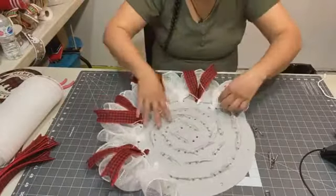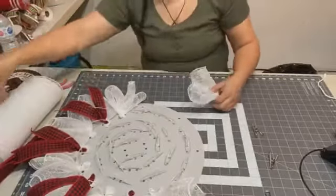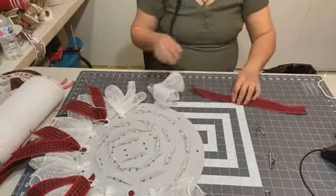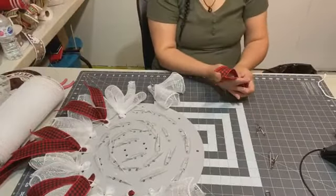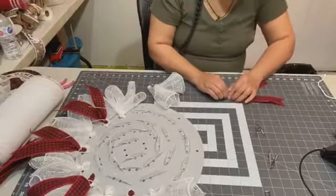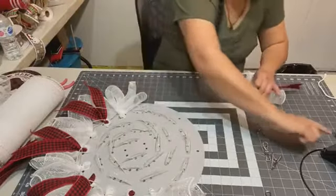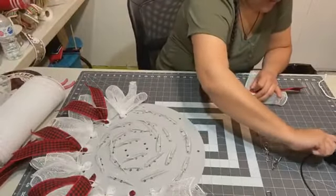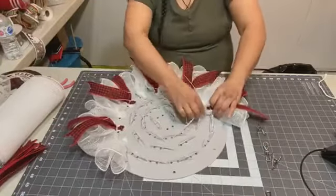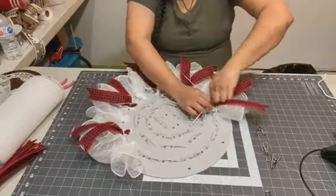So what you guys been up to? How's everyone doing on this beautiful Saturday? If you have any questions throughout, just let me know — I'll be happy to answer. My comments are scrolling — I'm putting the mesh in every zip tie for the second row, about a thumb's width in there.